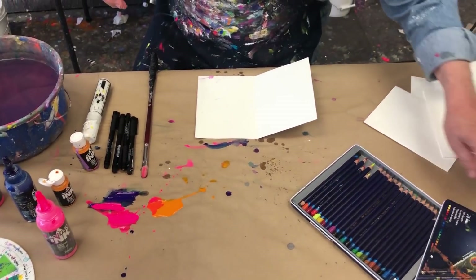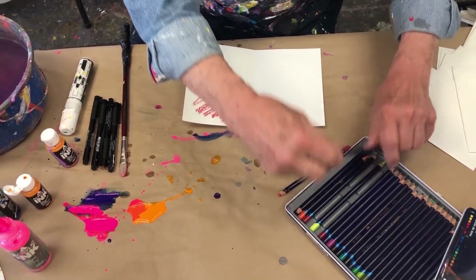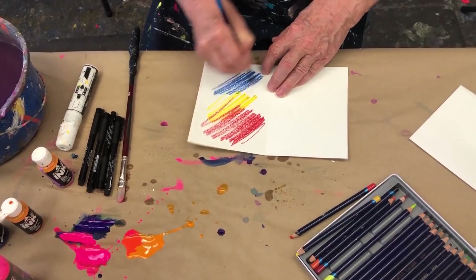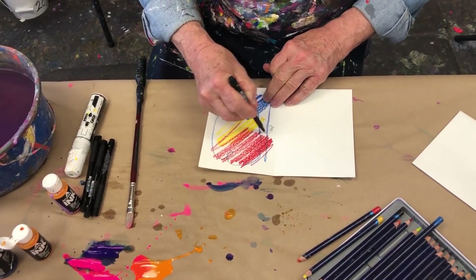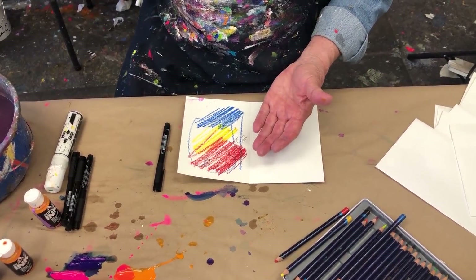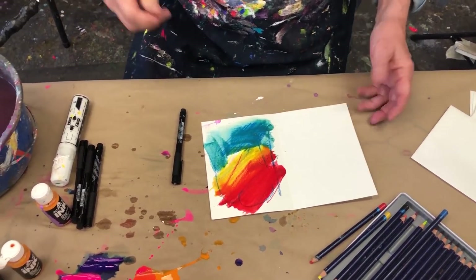Now the pencils — these are my Derwent Inktense pencils, I love these. You can do them dry like that. Let's bring some red, some yellow in here, and for fun let's bring in some blue. What I really wanted to show you is how beautiful these Derwent Inktense pencils are. You put them on dry and after you've wet them they dry permanently. Whoa, look at this — this is why they're calling it Inktense!